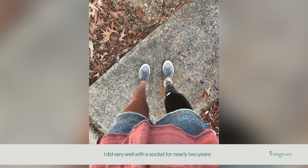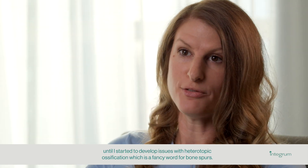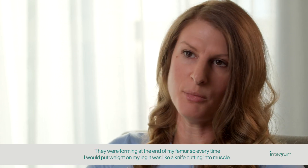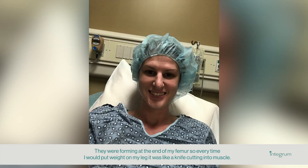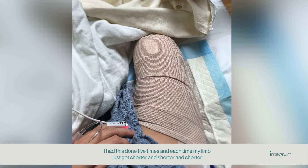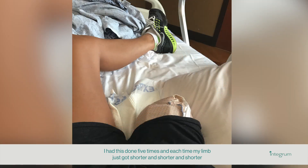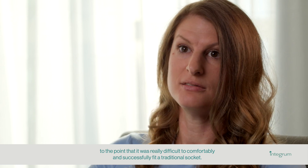I did very well with a socket for nearly two years until I started to develop issues with heterotopic ossification, which is a fancy word for bone spurs. They were forming at the end of my femur, so every time I would put weight on my leg, it was like a knife cutting into muscle. I had a revision to have that cleaned up, and it happened again within three months — five times total — and each time my limb just got shorter and shorter to the point that it was really difficult to comfortably fit a traditional socket.